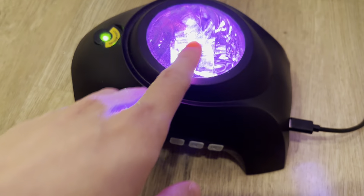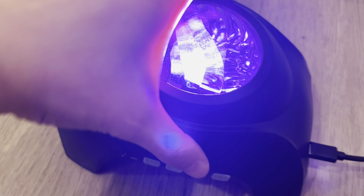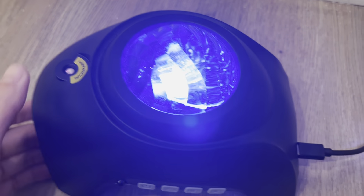You can change the different backgrounds and designs as you like. For me, I misplaced the remote, so unfortunately I'm not able to do much other than sticking with the current design.